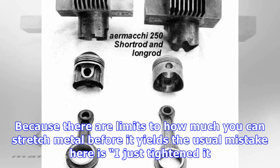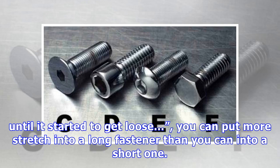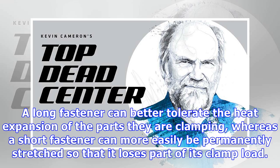Because there are limits to how much you can stretch metal before it yields — the usual mistake is overtightening until it starts to get loose — you can put more stretch into a long fastener than into a short one. A long fastener can better tolerate the heat expansion of the parts being clamped, whereas a short fastener can more easily be permanently stretched so that it loses part of its clamp load.